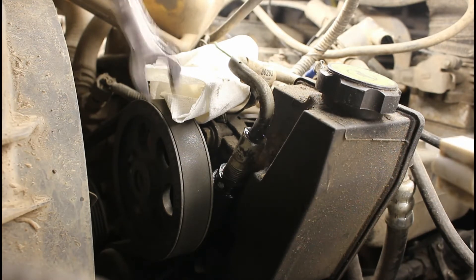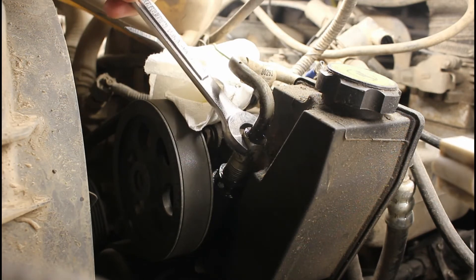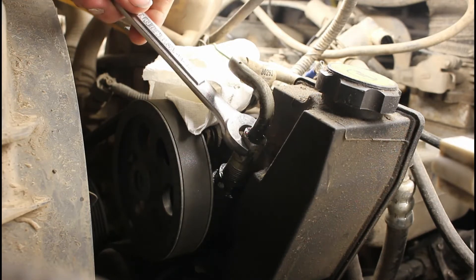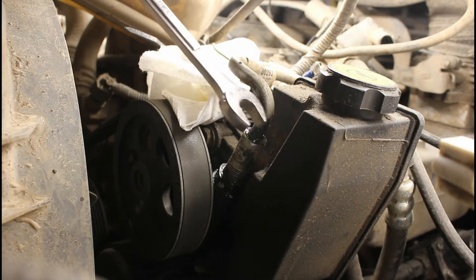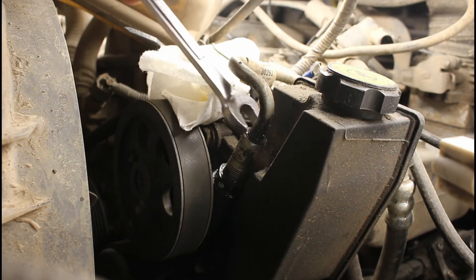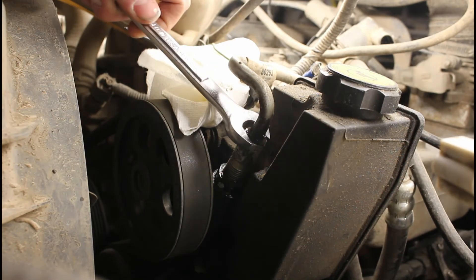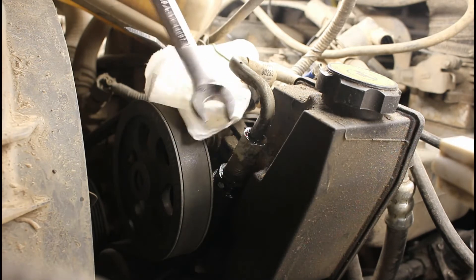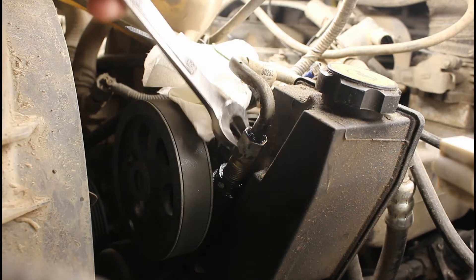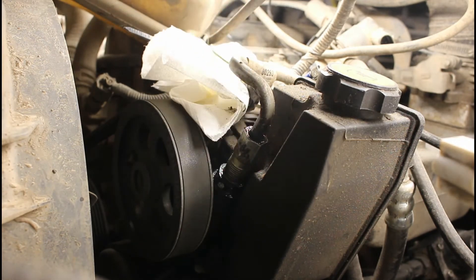The first step is to take this upper piece off here. If you've ever taken one of these boxes off before, you'll know that this is probably very stuck. You don't want to kink or tear this tube here, otherwise you'll have to replace the whole line. So it never hurts to spray a little bit of something in here to help break that free first. This is a 5/8" and you're going to have to wrench on it a little bit. Make sure that this connection is spinning freely on the tube so that you don't break anything.